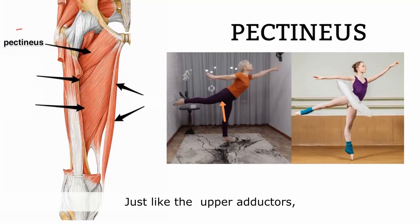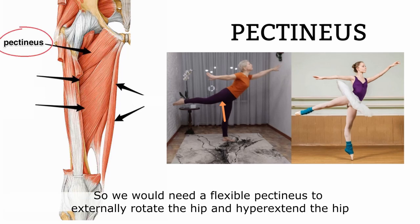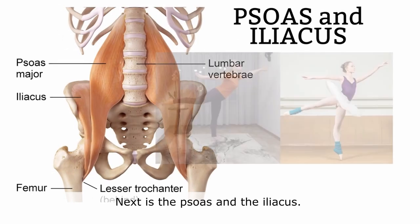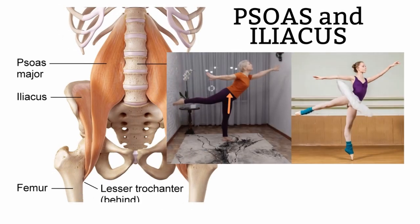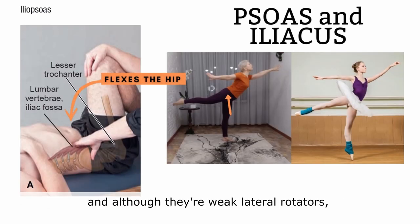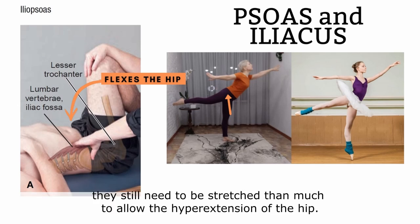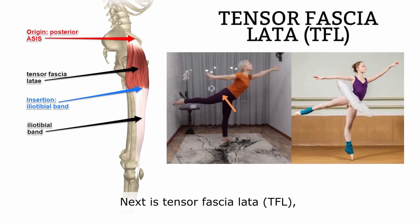Just like the upper adductors, pectineus flexes the hip and medially rotates the hip, so we would need a flexible pectineus to allow external rotation and hyperextension of the hip. Next are the psoas and the iliacus. Both of these muscles are strong flexors of the hip, and although they are weak lateral rotators, they still need to be stretched very much to allow hyperextension of the hip.